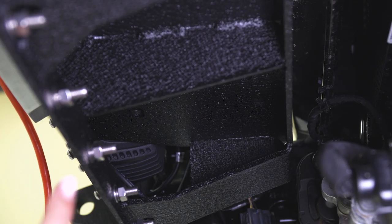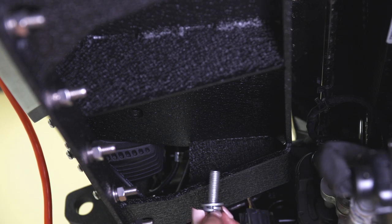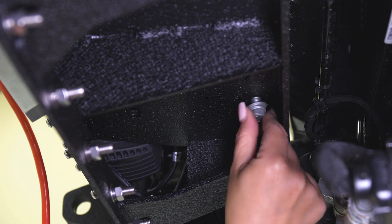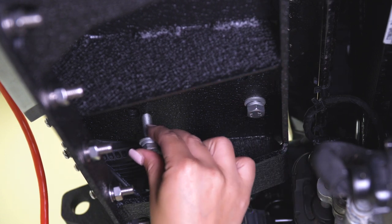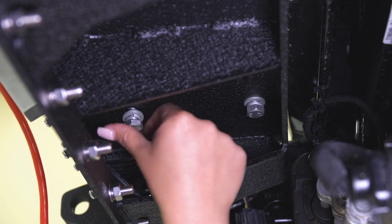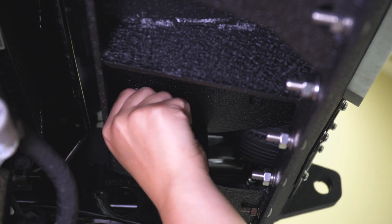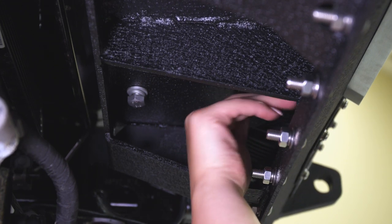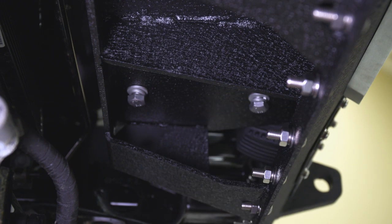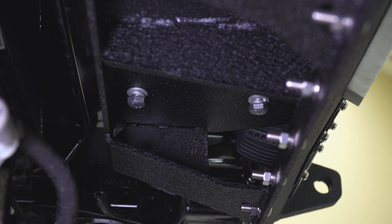Now that we're underneath the Jeep on the bottom of the winch plate, the winch should align up with those standard holes. Take the provided bolt, lock washer, and flat washer, and thread that through the winch plate, through the post in the winch, into the captured nut, and snug it up. Make sure you don't tighten it down just yet — get all four bolts in before tightening. I'm using a 16-millimeter swivel socket with a 5-inch extension and a hand ratchet to tighten those down.